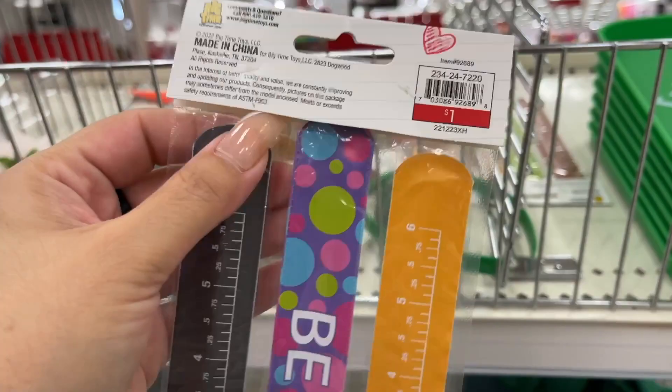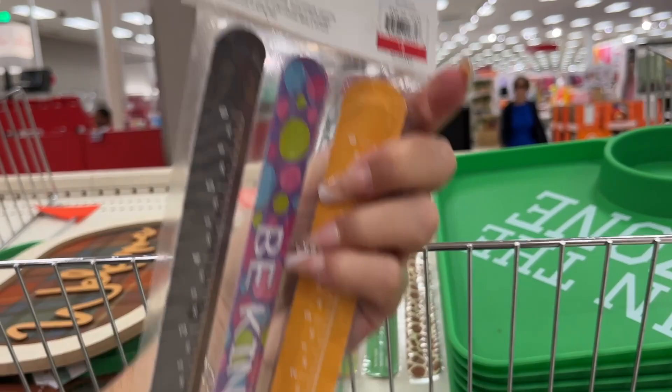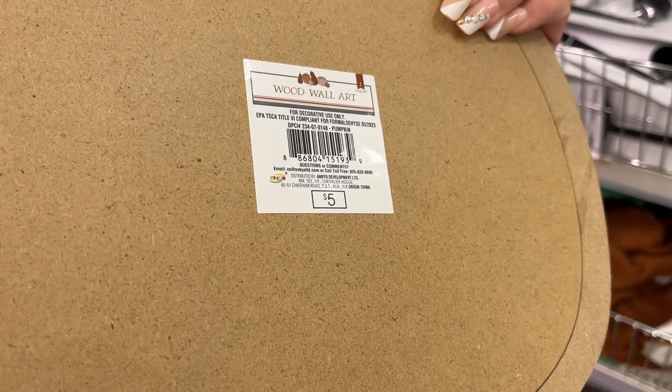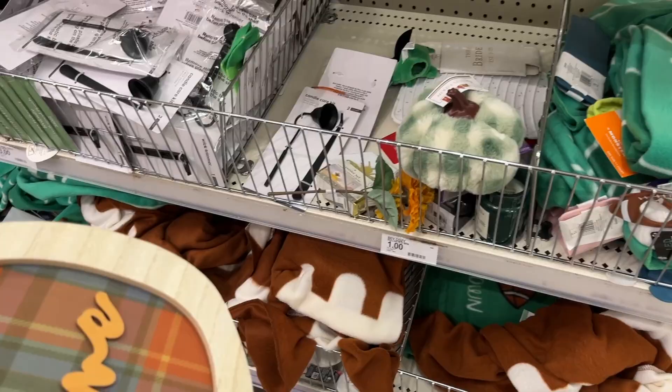A dollar for these slap bracelets — there's the other option too. It's a dollar for three, so that's a good deal. This is cute — five dollars. And this is cute. I'm wondering if this pattern is the same pattern we saw on the pillow and the kitchen dish cloth. I like this.